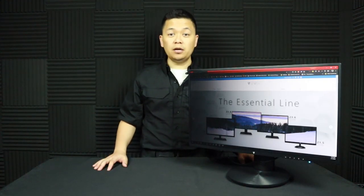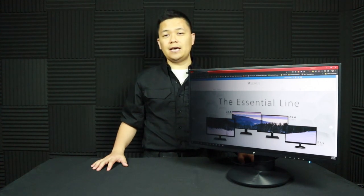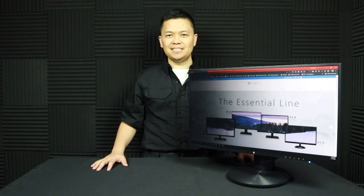And that was the V7 L238 DPH monitor as well as the V7 privacy filter. Let me know what you think — are these products right for you? I'd love to read your comments below, and if you'd like to see more tech videos like this, please leave a like and subscribe. I'll see you in the next video — take it easy.